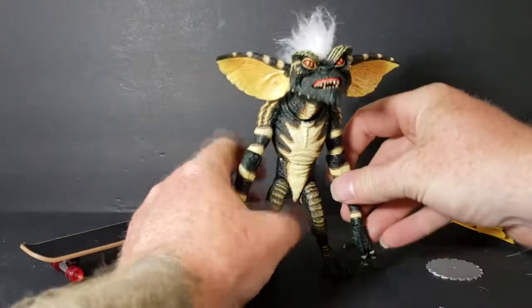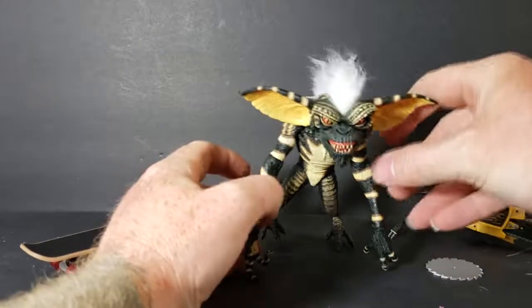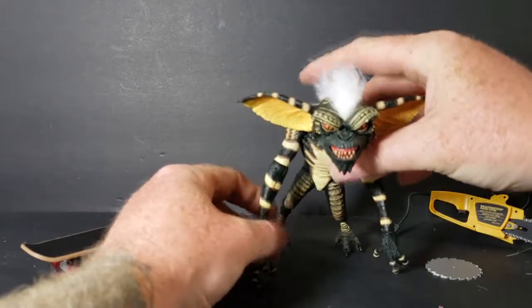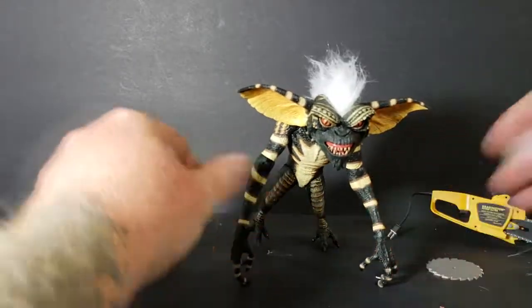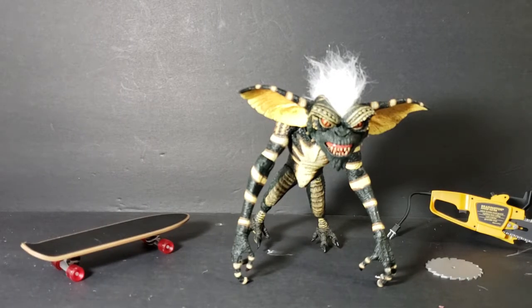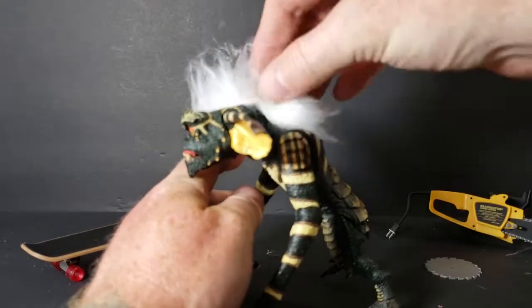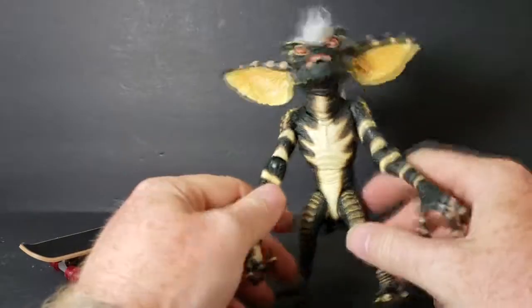My favorite of the Gremlins, and really many people's favorite. He was the leader of the original Gremlins. In Gremlins 2, there was another Stripe-like character called Mohawk, who started out as a leader but then went rogue, became a spider Gremlin, and the brain Gremlin took over from there. Stripe is who I always called Mohawk when I was younger, for the simple fact that he had a Mohawk. But he looks really great.